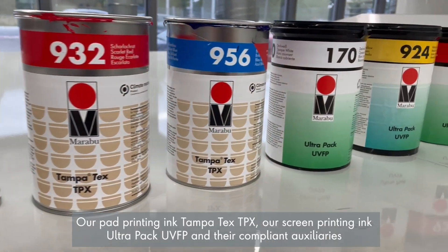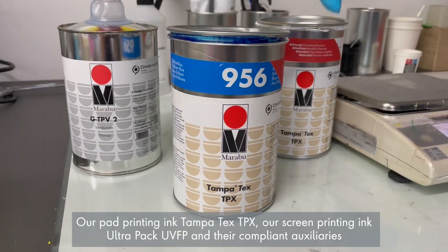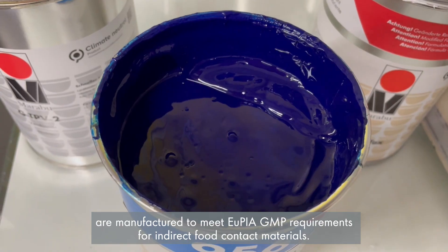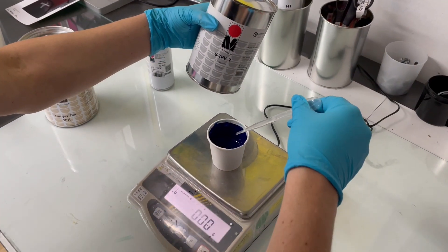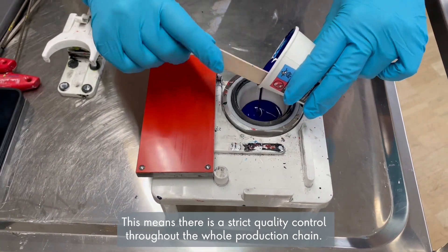Our pad printing ink Tampatex TPX, our screen printing ink UltraPak UVFP and their compliant auxiliaries are manufactured to meet all PIP GMP requirements for indirect food contact materials. This means there is strict quality control throughout the whole production chain.